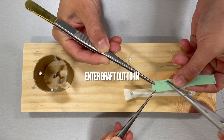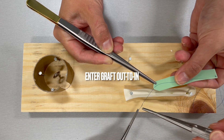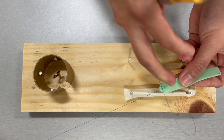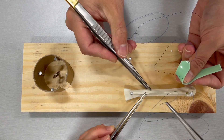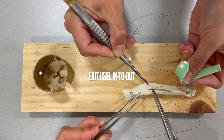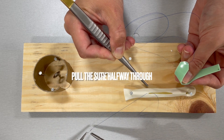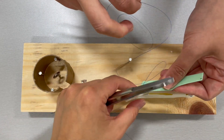With a proline suture, enter the graft out to in, followed by the vessel in to out. Pull the suture halfway through. Tie the suture down.